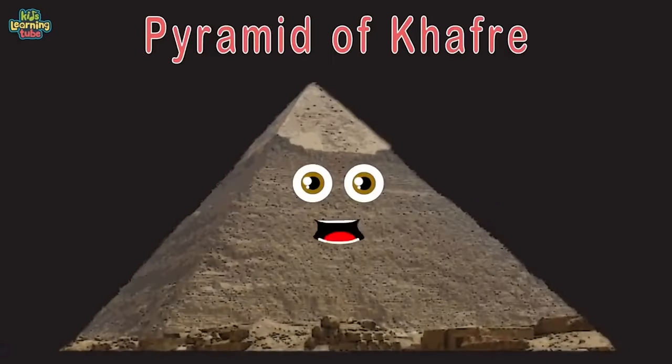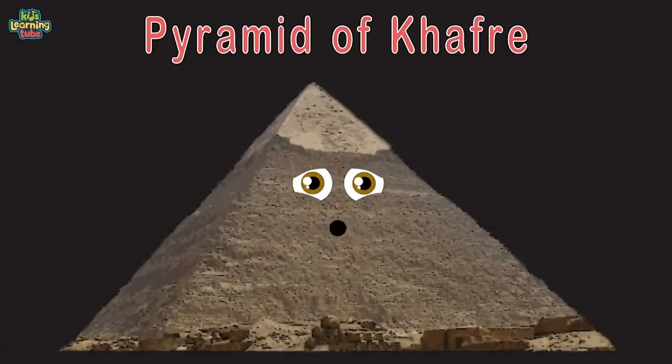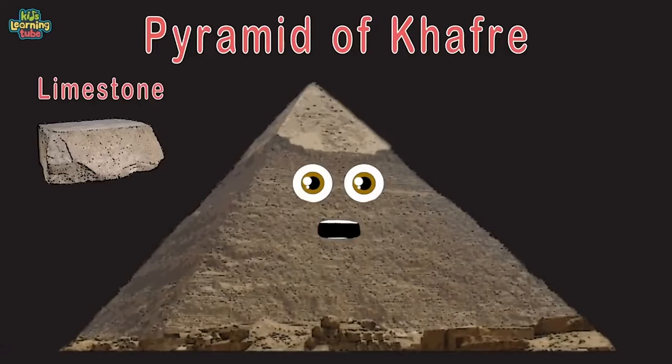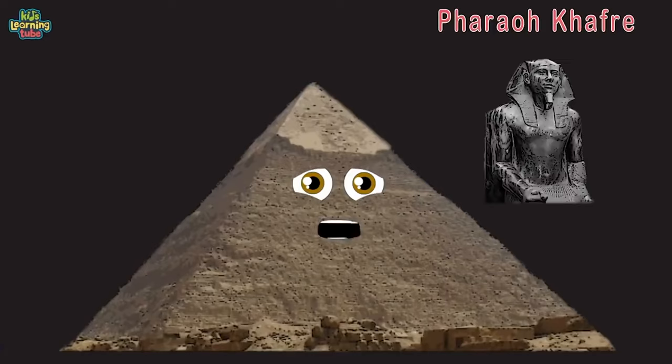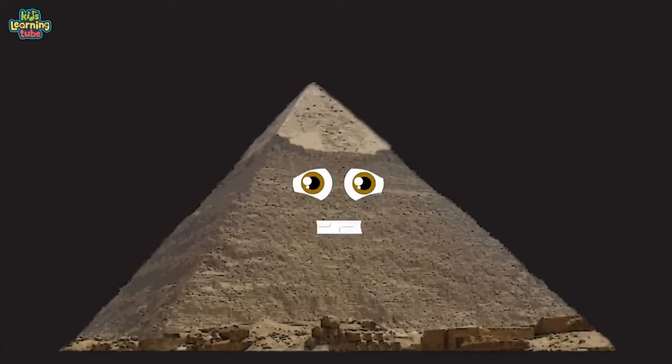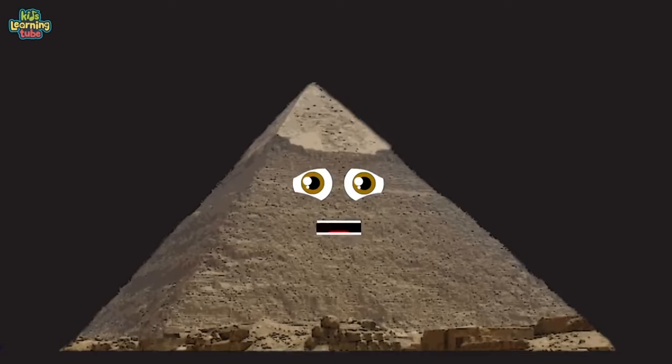The Pyramid of Khafre, Giza, Egypt — made of huge limestone blocks built by the hands of men, built for the tomb of the great Pharaoh Khafre. The second largest and second tallest pyramid of Giza. I'm 448 feet tall, which puts me fifth on this list. Come visit if you can — thanks for learning all this.